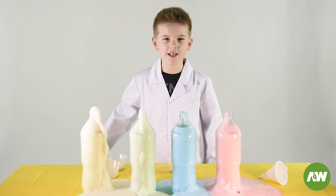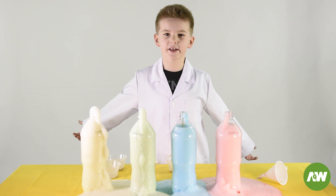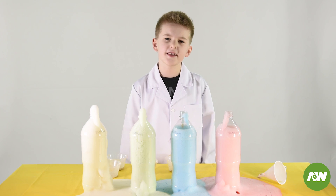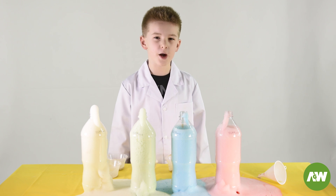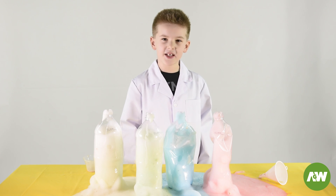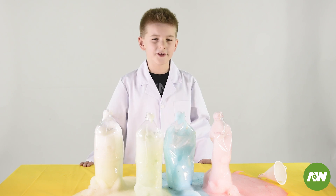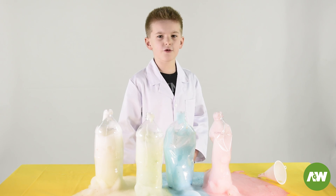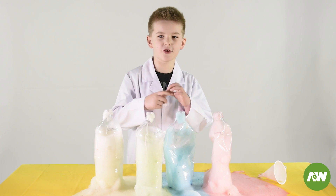Guys, this is actually called an exothermic reaction. That's a tricky name. How does that work? The yeast helps remove the oxygen from the hydrogen peroxide. Hydrogen peroxide is actually used as a disinfectant all around the world. You can clean wounds with it and you can also bleach your hair and your teeth with it. It is also used to mouth rinse and whiten your nails.